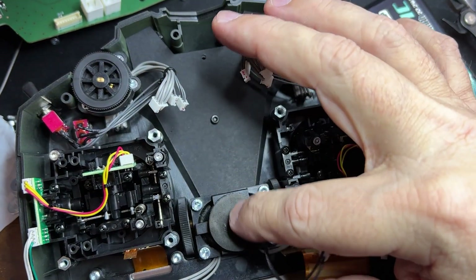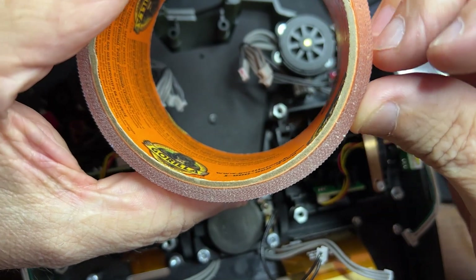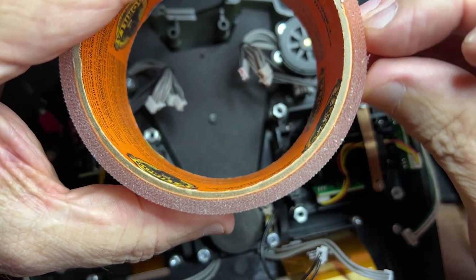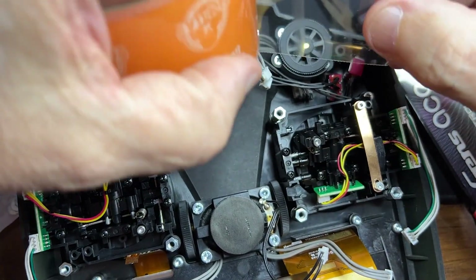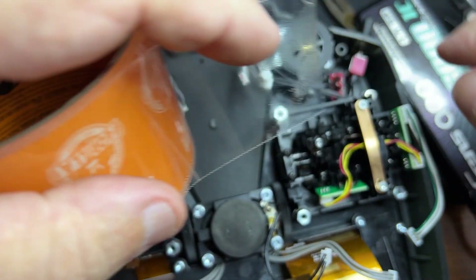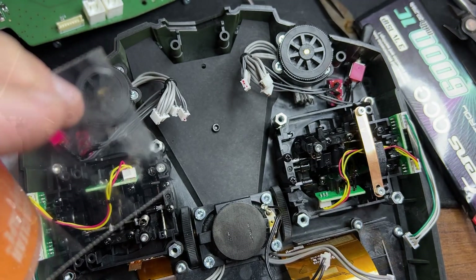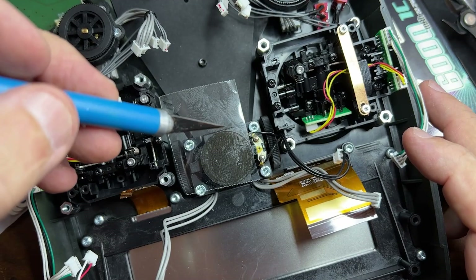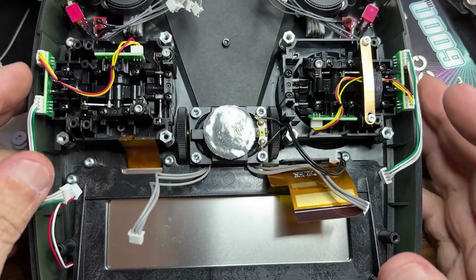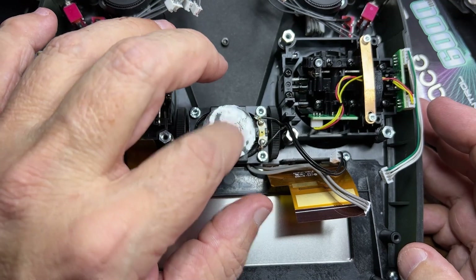Now we need to put tape here. I'm going to use this Gorilla thick clear tape — it's a very thick and strong tape. That will be the one I put there to protect on top of the black one. It's in place and I'm going to trim it using an X-Acto knife to make it round. As you can see I trimmed the thick tape, and now we have more protection here over the speaker.